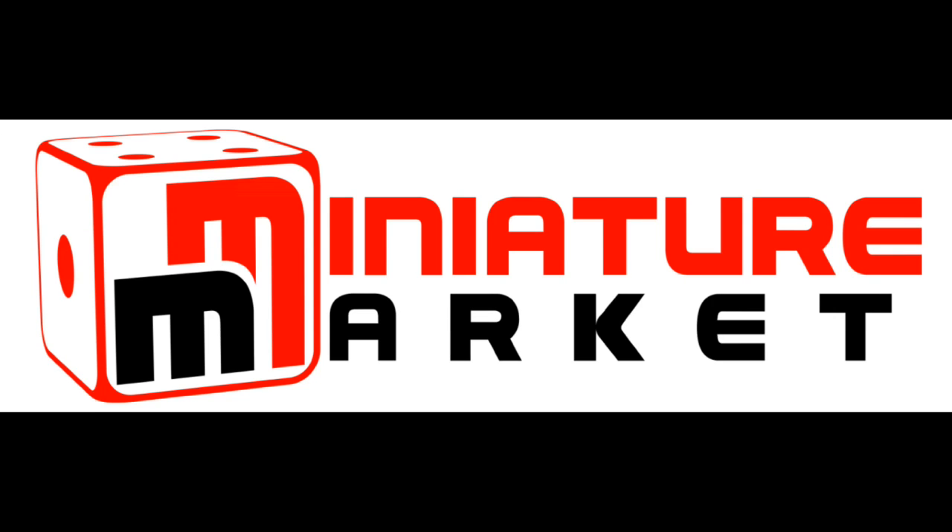This video is brought to you by Miniature Market — thousands of board games, miniatures, and paints at discount prices at miniaturemarket.com. Hello everybody, welcome to Painting 101.